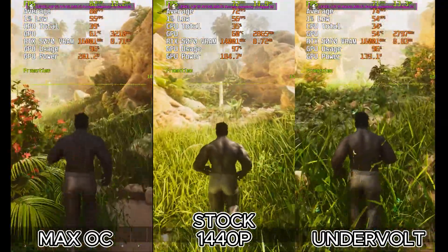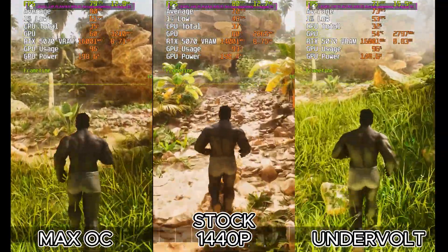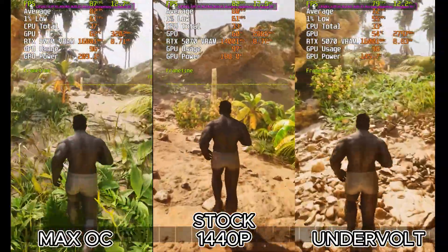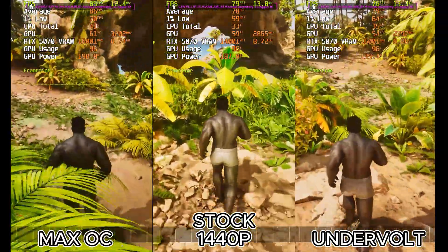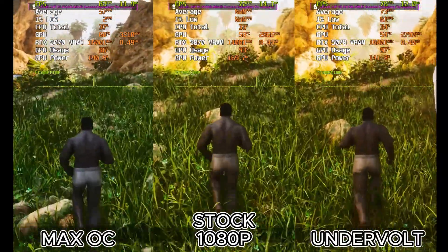Again, we're on the medium preset and also using DLSS performance here. The overclock dominates the charts with almost 83 FPS — a nice boost from the stock 75 — pulling 200 watts to do it. And the undervolt story continues: we're seeing 75 FPS again, basically identical to stock, but at just 141 watts versus the stock 183. That's over 40 watts saved, while the card runs at a super cool 53 degrees.